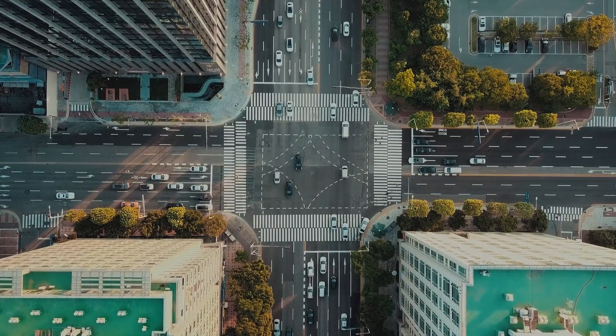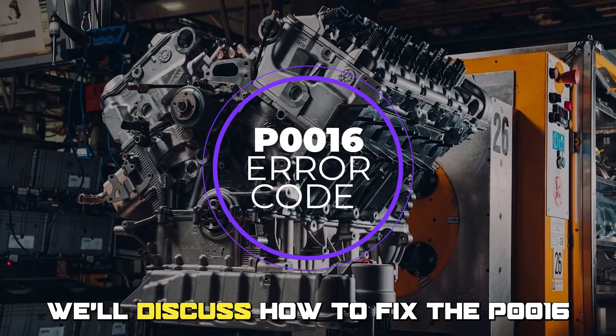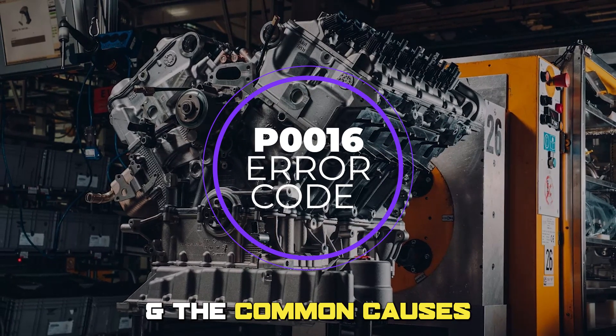Hi guys, this is Sarah from The Savvy Professor. In today's video, we'll discuss how to fix the P0016 error code and the common causes.